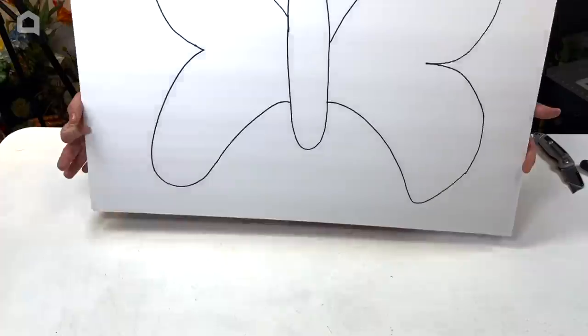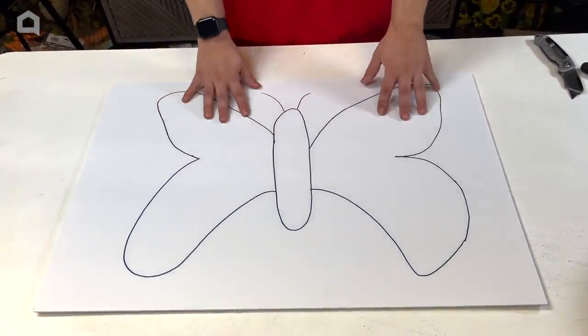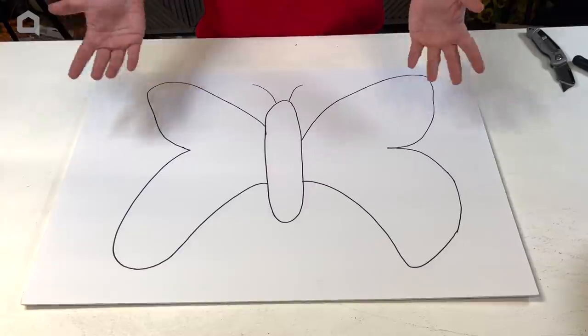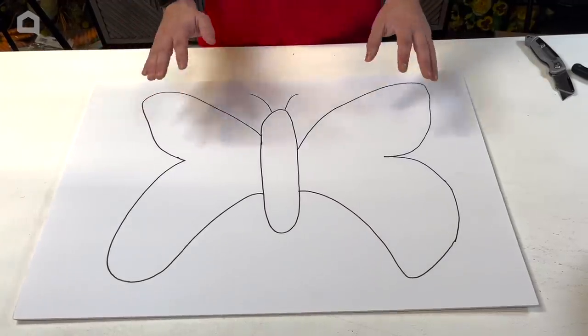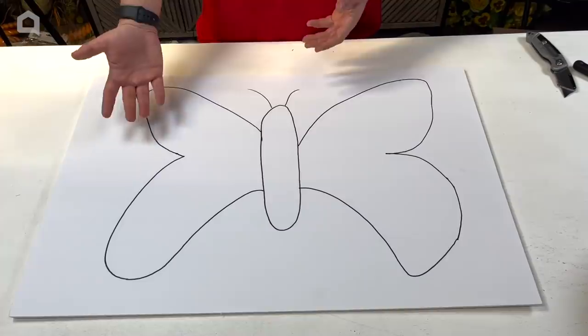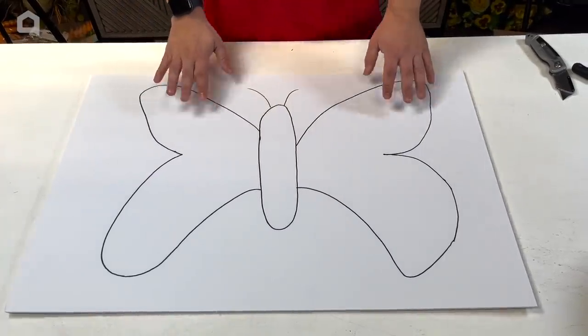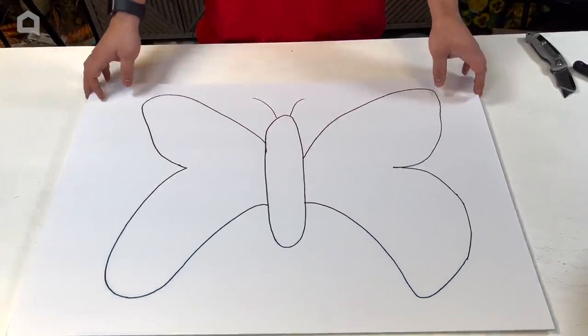Today we're going to make a butterfly and I did one heck of a job kind of stenciling this out. I just free handed it, and it doesn't have to be perfect. The reason for that is you're going to cover it with flowers anyway, and even if they're not even or perfect, we're going to be able to manipulate the flowers and get them positioned perfectly.